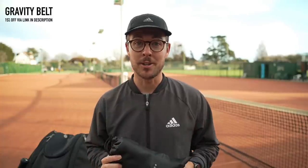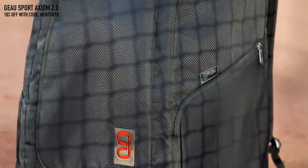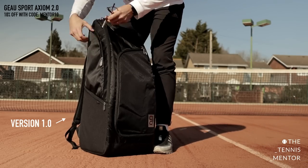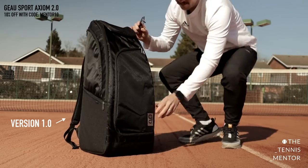So this is another really cool item for those that want to get faster on the tennis court. I can't go through all of my bag contents without mentioning the bag itself. This bag is from Go Sports and it's called the Axiom 2.0. I've actually had the previous version for over a year and a half now, and I've used it religiously every single day for all of my coaching equipment. It's definitely gone through the wars and it stood the test of time as it's still in really good shape.